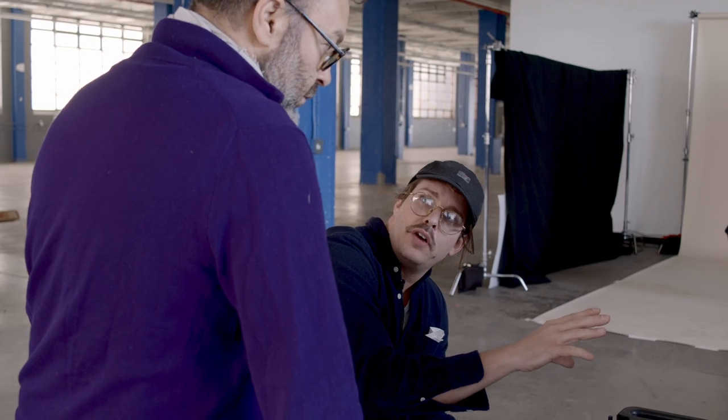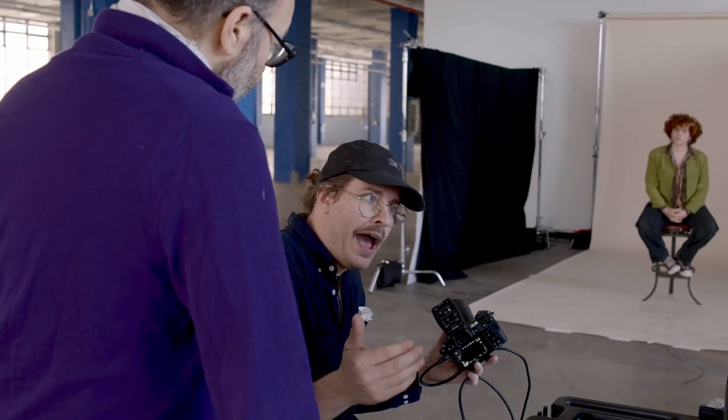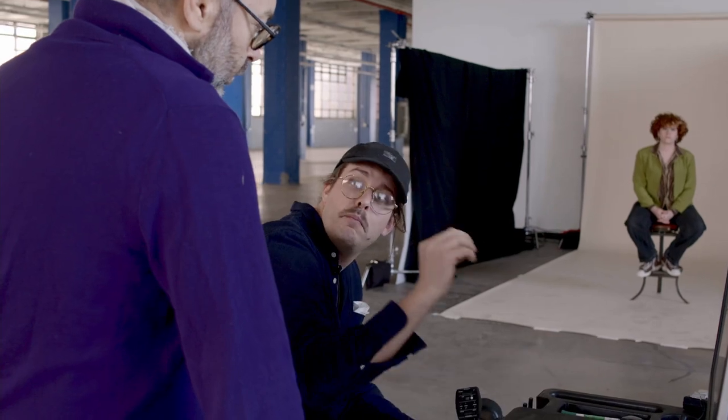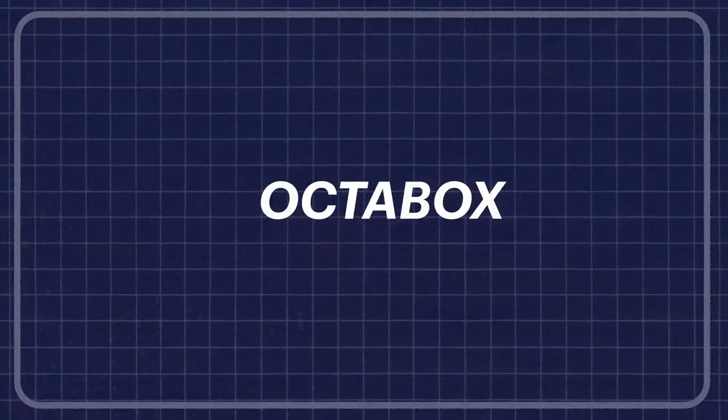The big difference between this softbox and that umbrella is that the umbrella source is so much bigger and much more wrapping. Here in the floor shadows you can see the center of the shadow is much juicier — it has more depth. For someone like myself who takes pictures of clothes, I really like being able to see those contours in the garment and in the denim. That's something you get more from a softbox than from an open umbrella.